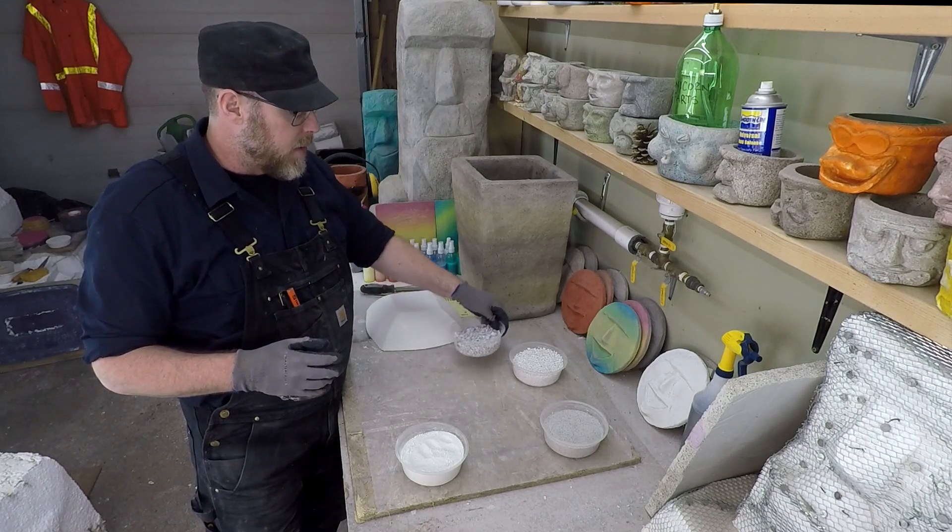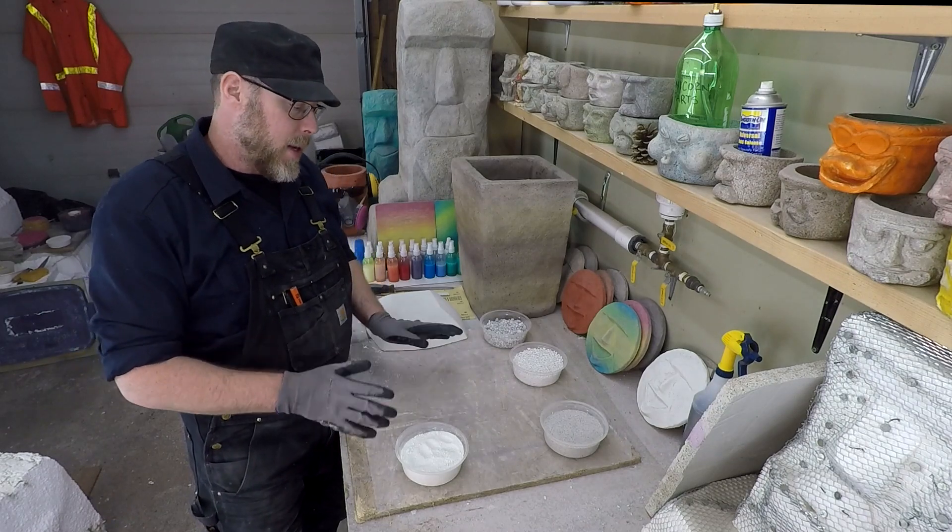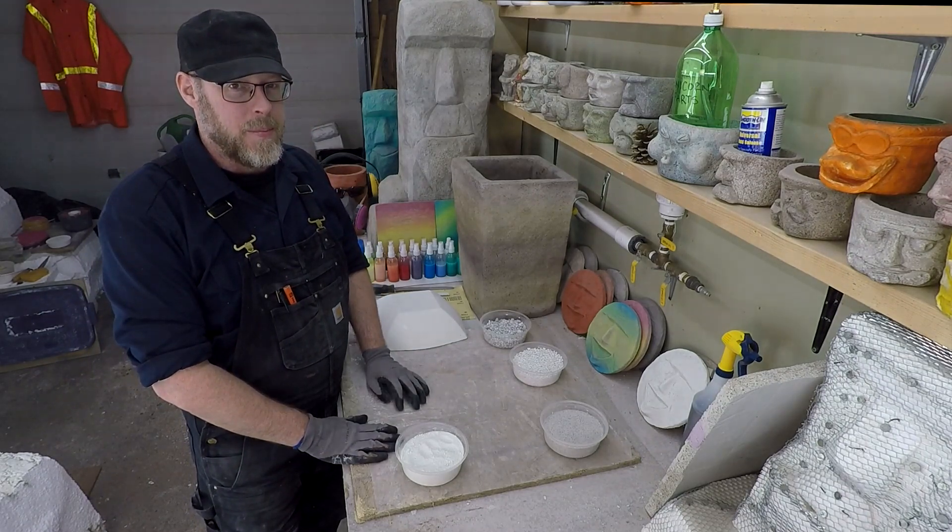Anyway, there are a lot of different things that you could make white concrete with — a lot of different aggregates depending on what your application is. It's a pretty deep world. I hope you found this information helpful.